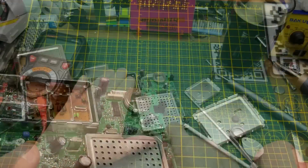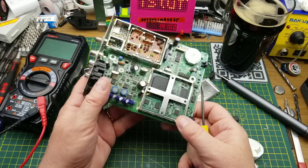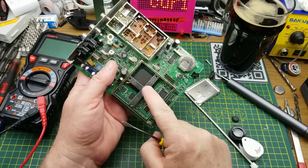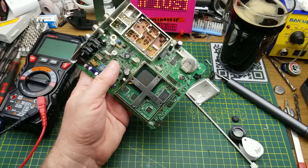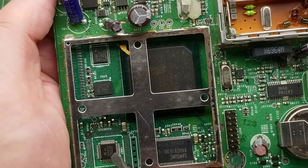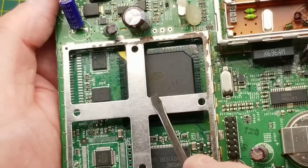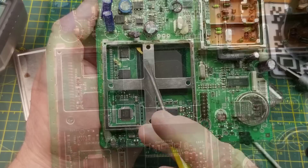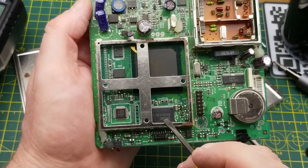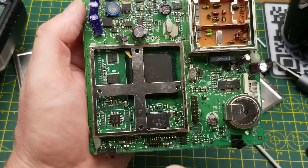I like it when those RF cans aren't welded down. Wow - here is where all the digital signal processing is happening. I can see a Samsung chip, a Motorola chip, and what looks like an NXP chip, though I can't see the full part number because of the other can. One of these will be a digital signal processor, one is probably a microprocessor or microcontroller, and then some signal-forming components.